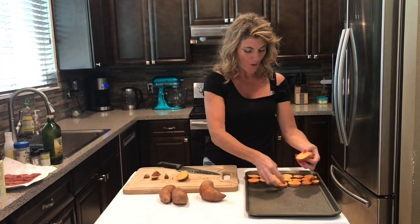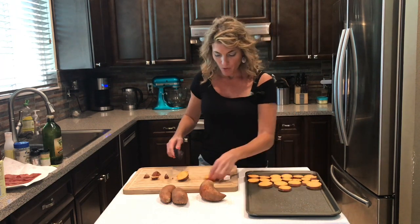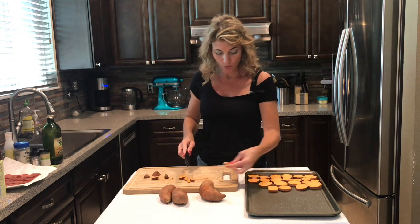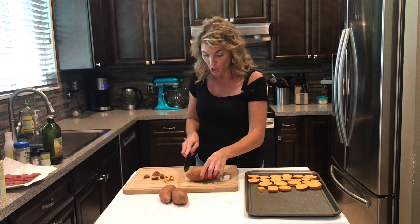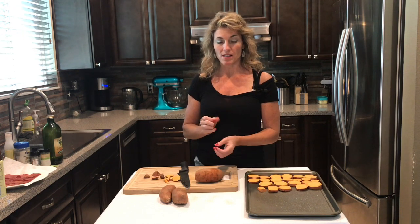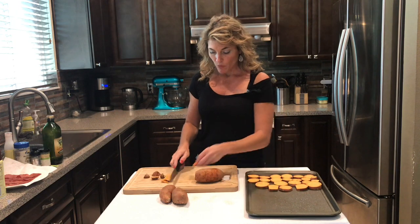You know, oftentimes you have sweet potatoes and you don't know what to do with them — you can bake them, you can mash them. This recipe is so good; I've been making it for years. Anything with bacon is delicious. I don't eat pork so I'm using turkey bacon, and I've already cooked up four pieces. Cook your bacon as crispy as you like, then cut it into small pieces after.